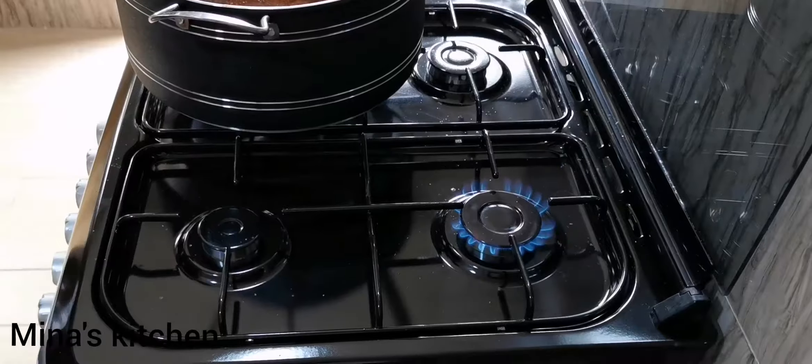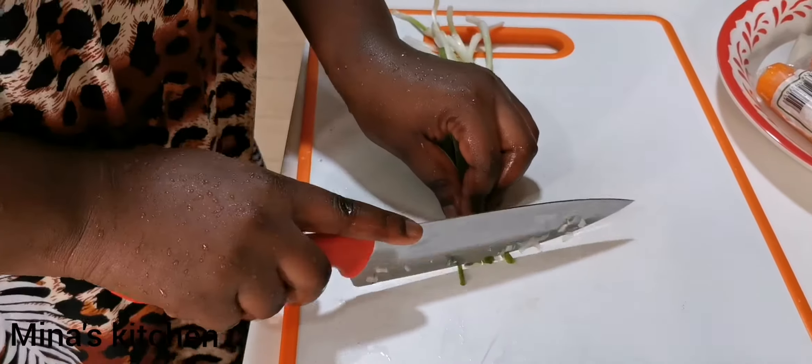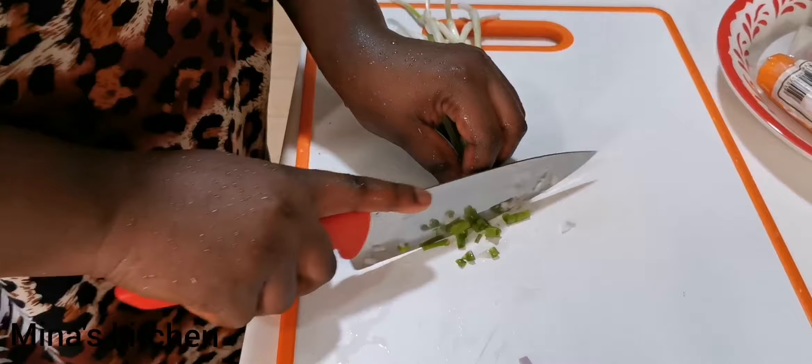When this is done, we come back and cut our onions into smaller pieces. We're then going to chop our spring onions into tiny pieces as well.